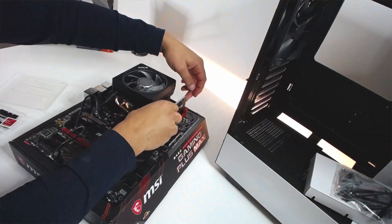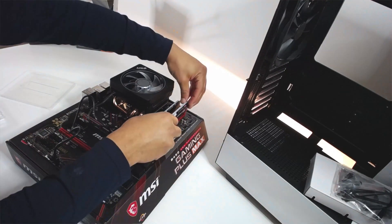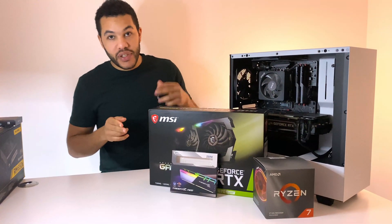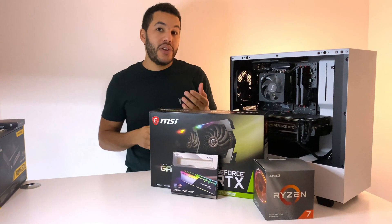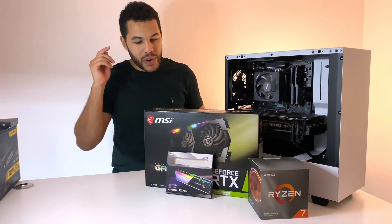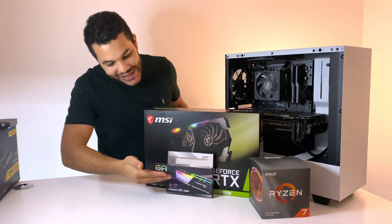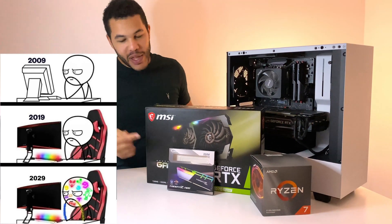Next I want to talk about the RAM. I got the Trident Z Neo. I had two major decisions: first, what size — 8GB or 16GB. I went with 16GB because it future-proofs the rig; the motherboard has four slots so I can always add more later, and the price difference wasn't too large. The second decision — more important — was with RGB or without. And the obvious answer is RGB. What is a PC without RGB lighting?